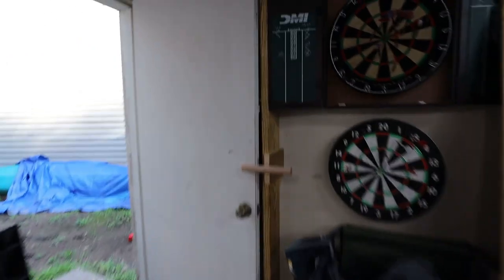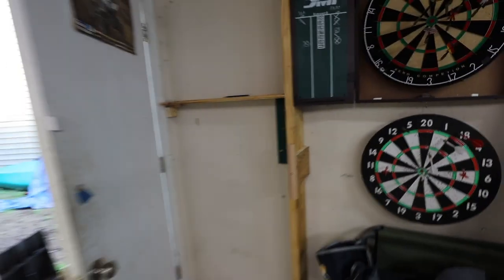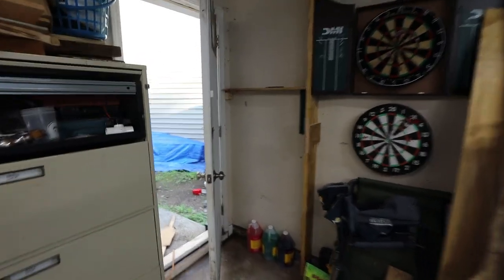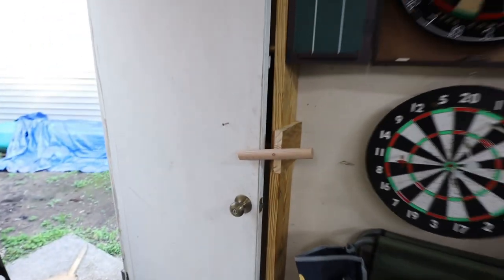Putting up some new garden shelves right now. Lined a couple down and just put my garden stuff right there. This is ingenious — the wind always blows this door open. No more.